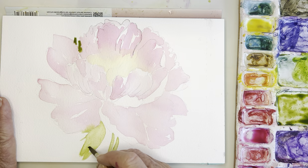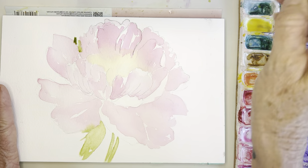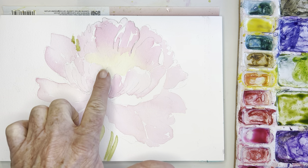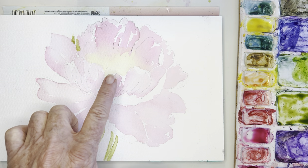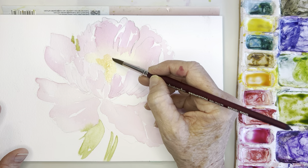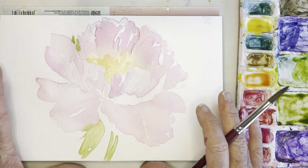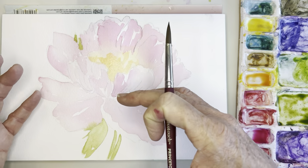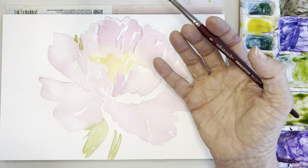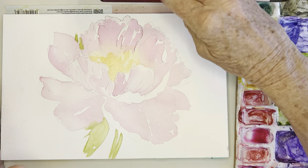The difference will really show when we start adding value tomorrow. If you can learn how to do these values, I think this will give you a huge head start on your painting. I might go in here and put a little bit of a light orange — very light, meaning a lot of water — just around in there. So that's going to be about it for today. Tomorrow I'll go in and start adding darker values and show you how they pull forward different pieces and add interest. See you tomorrow for Part 2!